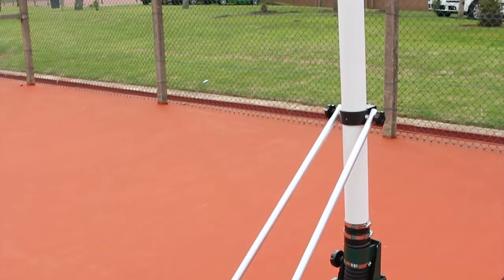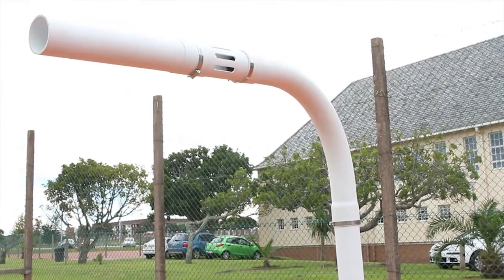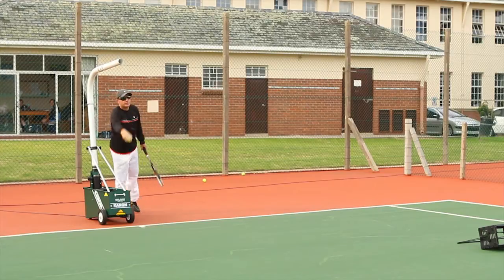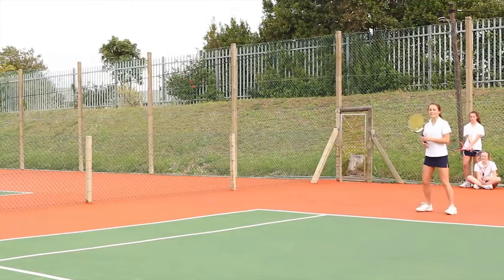With a serving extension, balls are served up to 125 km per hour with a topspin or slice, backhand or forehand. This is a great tool to successfully deal with these shots.